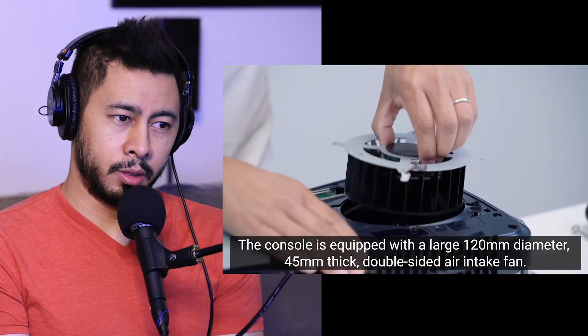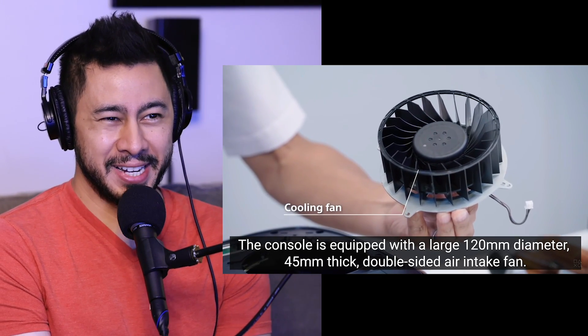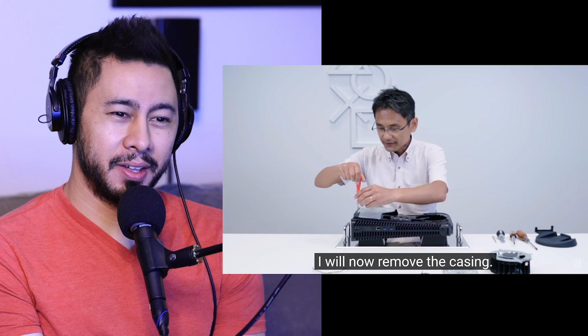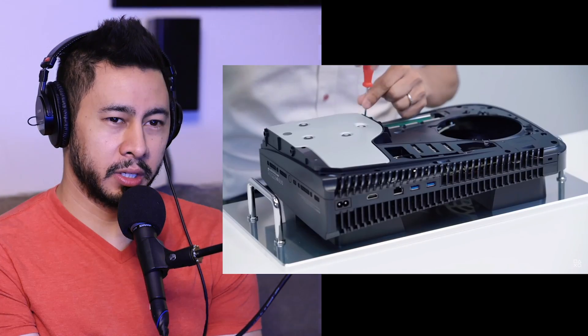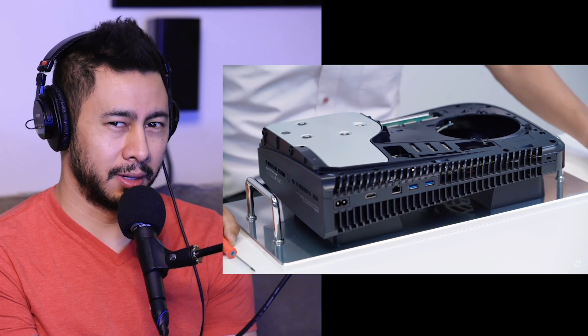This is all really exciting, but that is a big fan. Jesus Christ. Oh my God. The way I feel about the PS5 is a little bit how I felt about the Xbox One Kinect versus the Xbox 360 Kinect — like, well, that's what we should have gotten the last time around.